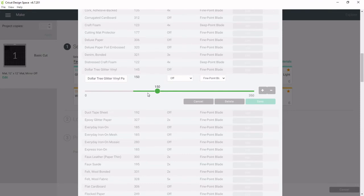It's going to come up with a default guess of 150 — it always does that, it's just the medium number. But for this glitter vinyl, after a little testing, you want 145. The 150 will rip it to shreds, but 145 works. Then go ahead and click Save.